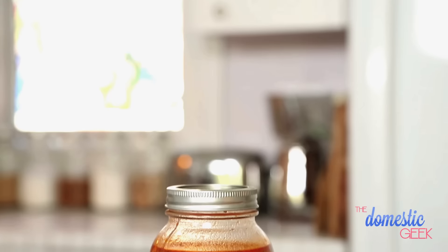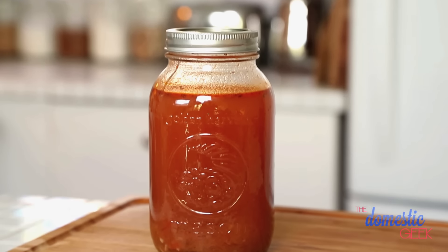A lot of our subscribers have written in asking about how to freeze soups, stews, and chilies in mason jars, and there are a couple great techniques I'm going to show you today to make it a total cinch.